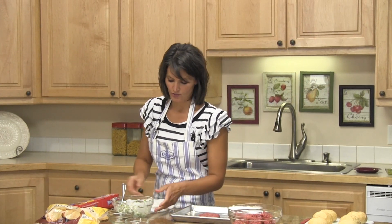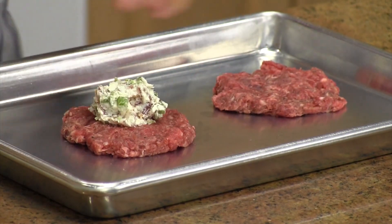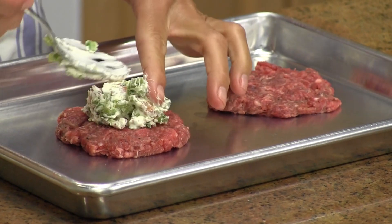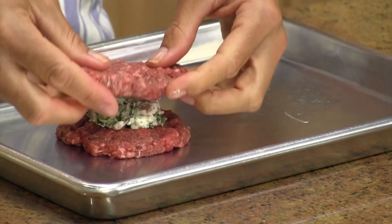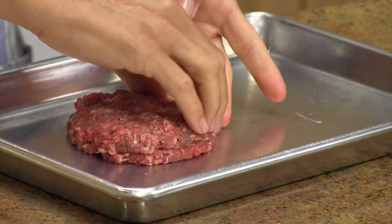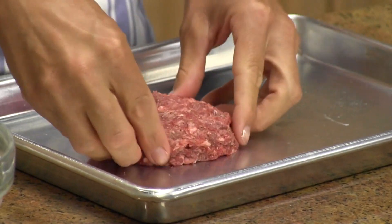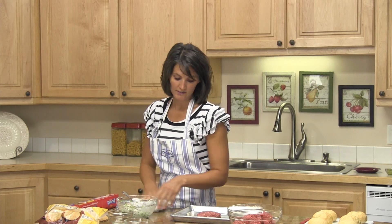Next, take your cream cheese mixture and put it right in the middle — just a little scoop of mixture. Then take your second patty and put it right over the top, press it down, and press down the edges as well. Just like that.